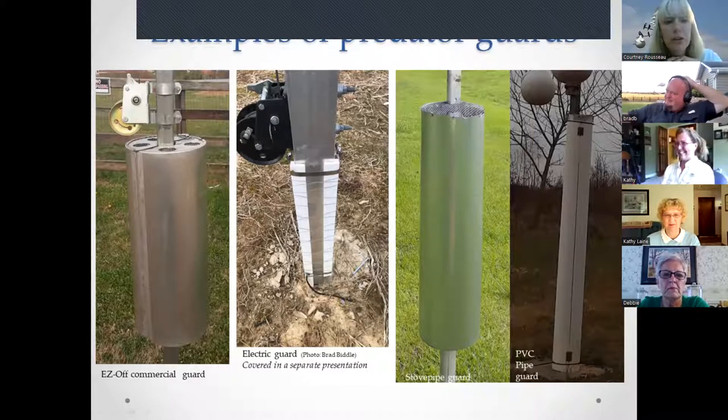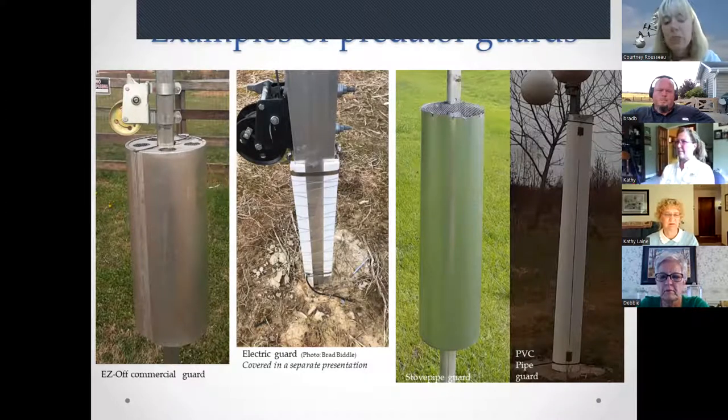The Easy Off commercial guard on the left is a stovepipe-type guard. The middle is an electric predator guard — we have a full recorded presentation on building those. There is also a stovepipe guard you can build yourself, and a guard made from PVC pipe on the far right.